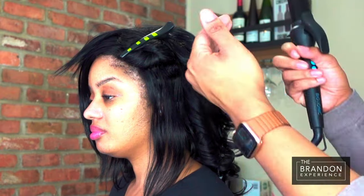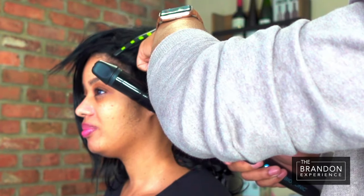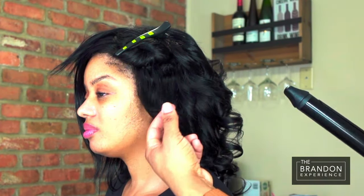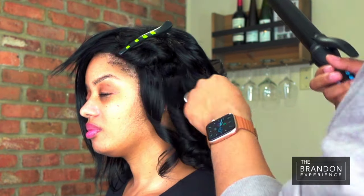And then the sections immediately around the face — if you want to kind of start the curl a little lower and leave this section smooth, that's fine as well. That's going to lead to more coverage and drama in the front.